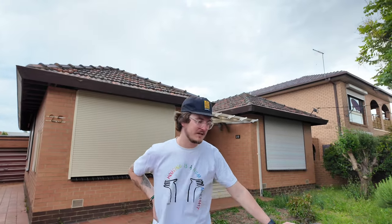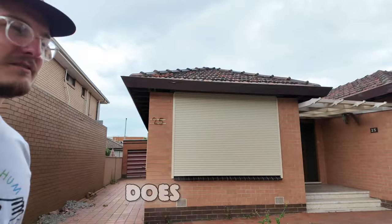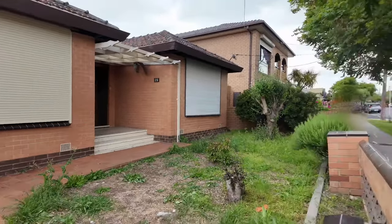Hello, this is what to look for if you're scoping out an empty house. Number one, it looks a bit overgrown. Not all of them do, but this one does.